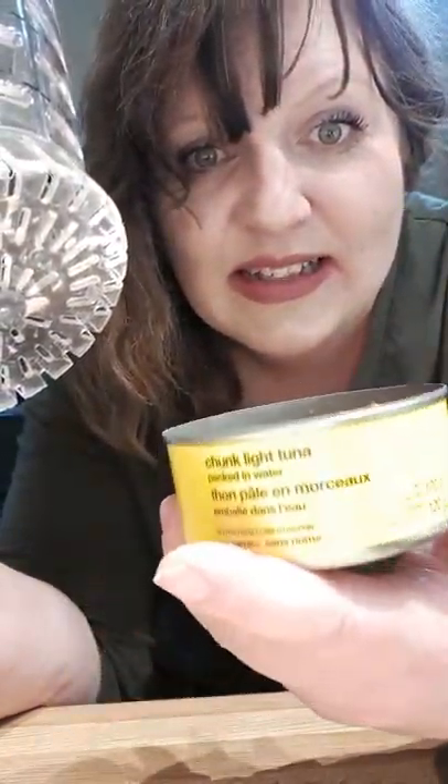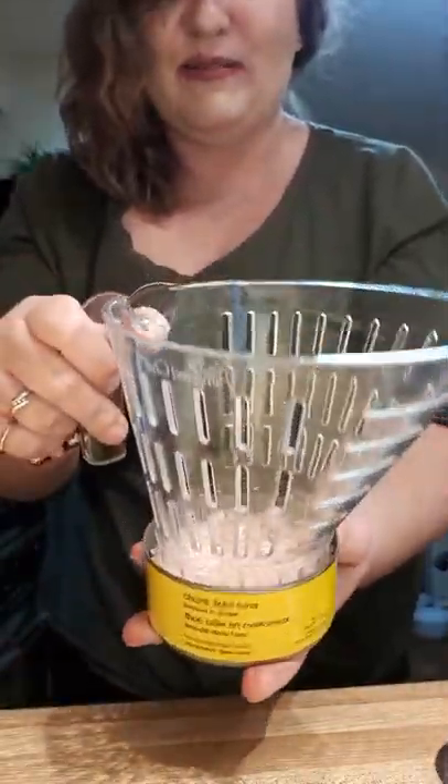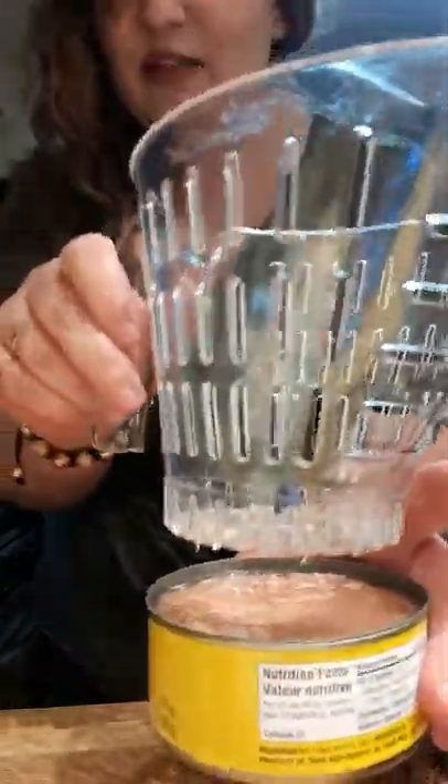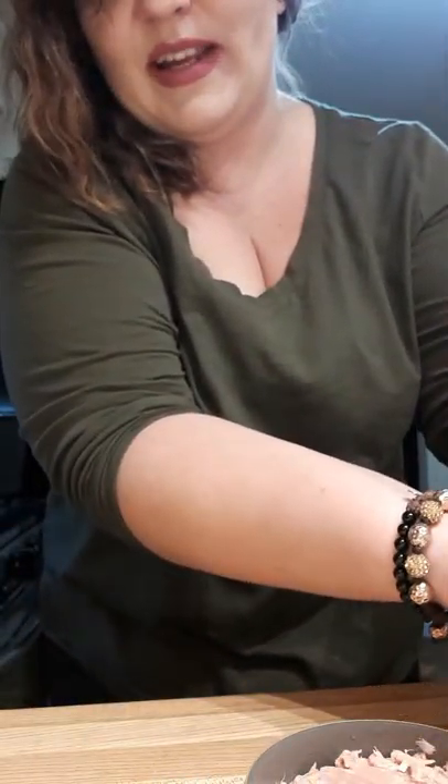Tonight's dinner recipe is the perfect example of what this little baby can do with the tuna. The bottom fits perfectly into a can of tuna so that you can flip it upside down and drain it out. Pretty cool! That's our easy read measuring colander.